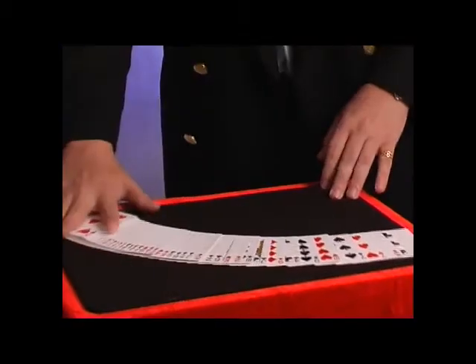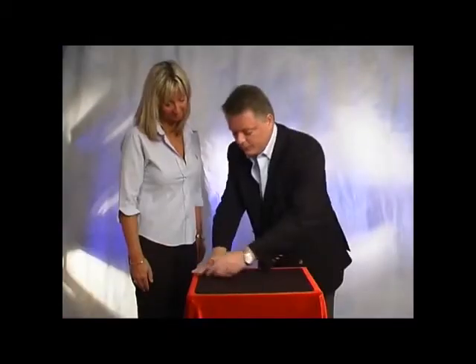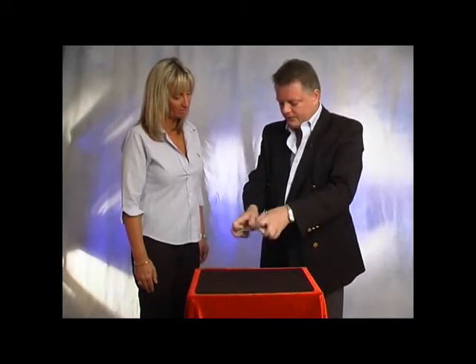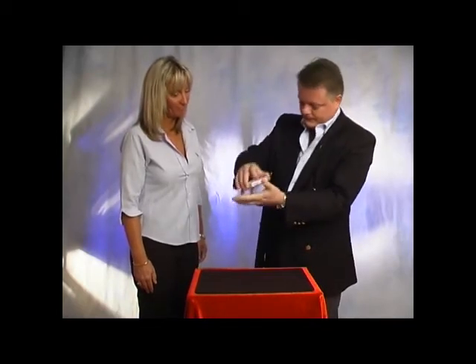Let's do something very unusual. I have a deck of cards, obviously. If I were to mix them up a little more, somewhat like this, that's about as fair as you get. That's what they call an overhand shuffle. There's also what they call a riffle shuffle that looks something like this.